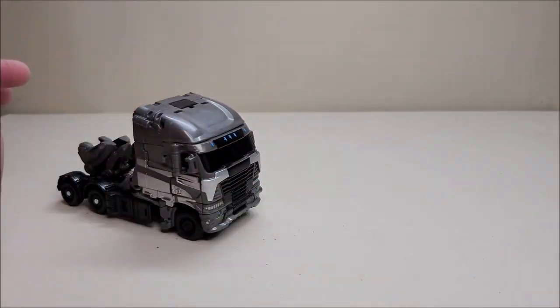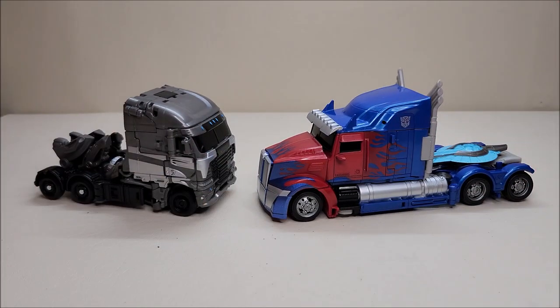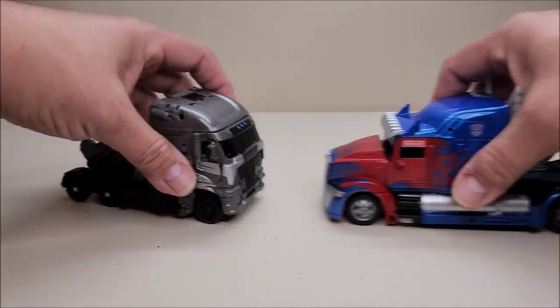That's pretty much it for the truck — he rolls really really nicely. For comparison, here he is with the voyager class Optimus Prime from Age of Extinction, so you can see what the two look like together. I think they scale pretty well.